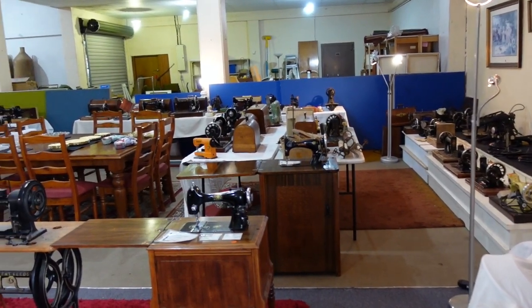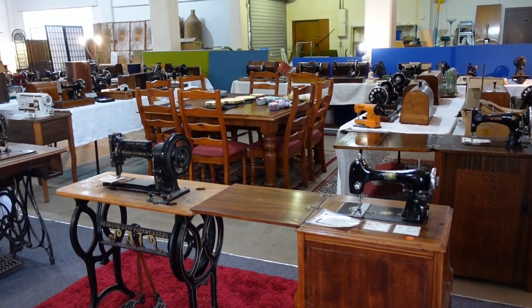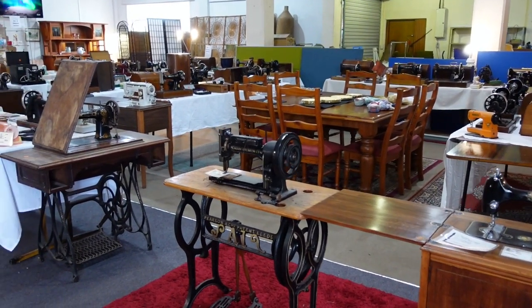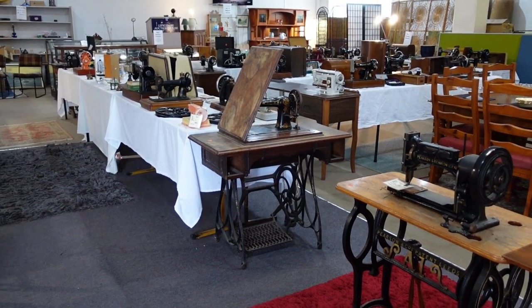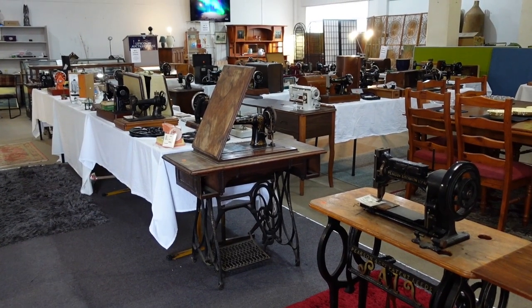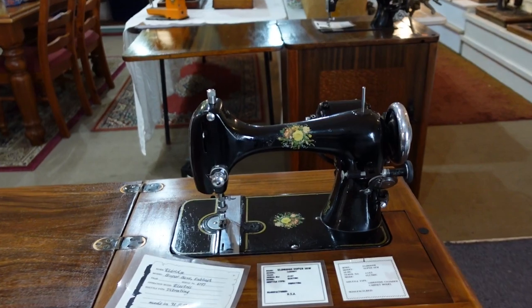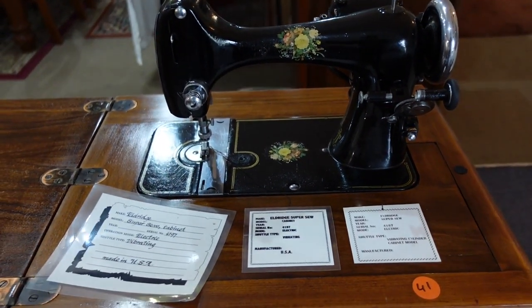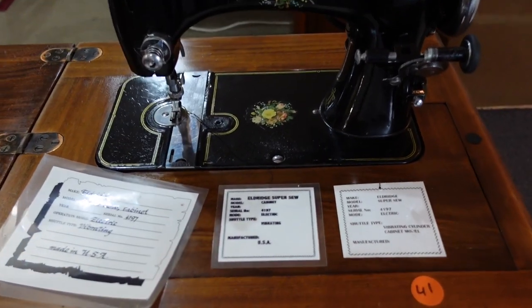Hello and welcome to InStitches. A customer of mine got hold of me the other day to say there was an auction in a town close by with a lot of sewing machines in it. As you can see here, I popped along with my camera and took some video, thought I'd show you what machines were there. I actually end up buying some of these machines in the auction the next day. Keep an eye out — at the end of the video I show what I bought. Let's take a close look at each of these machines here.